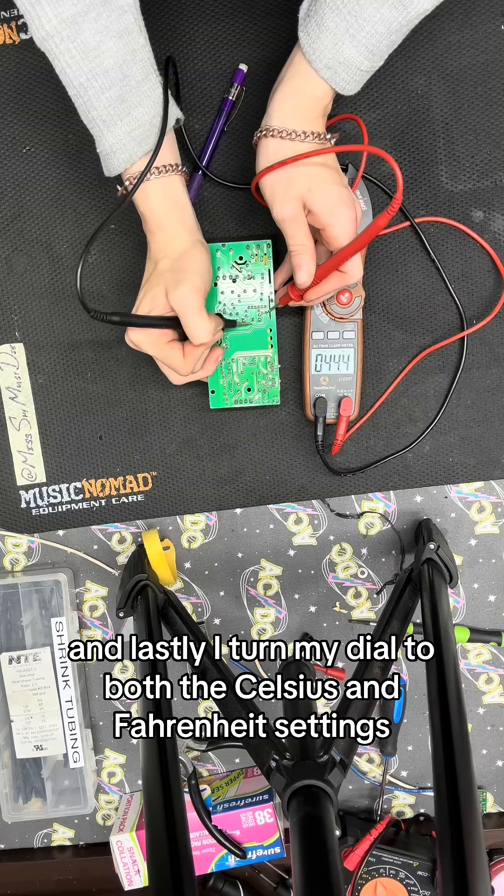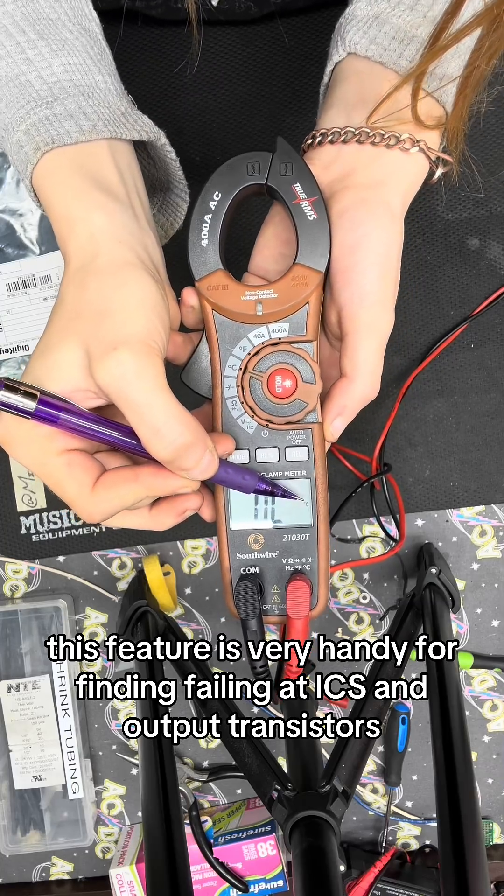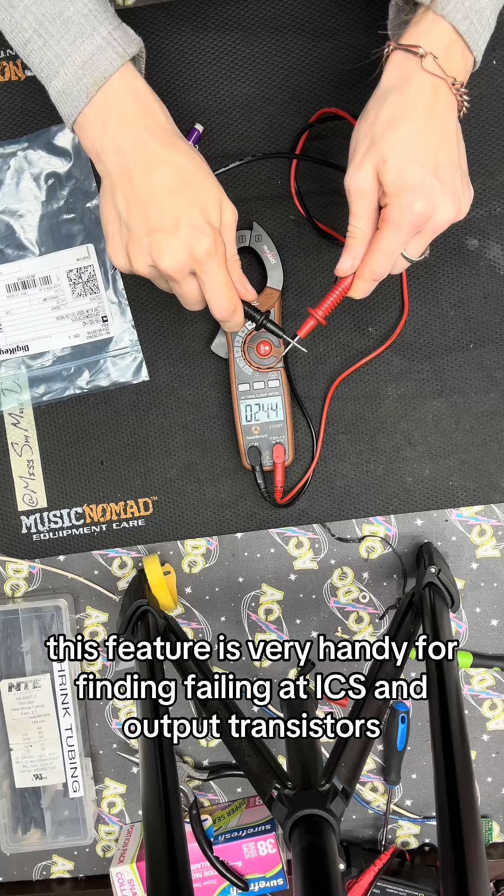And lastly, I turn my dial to both the Celsius and Fahrenheit settings to take some temperature tests. This feature is very handy for finding failing ICs and output transistors.